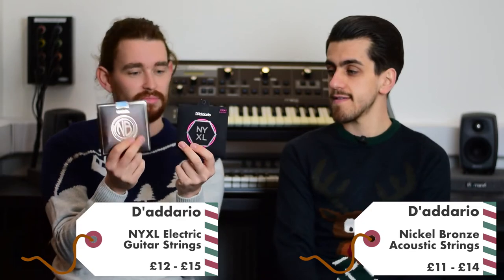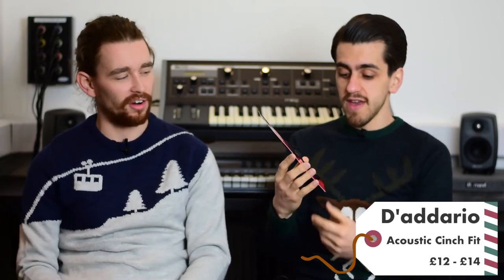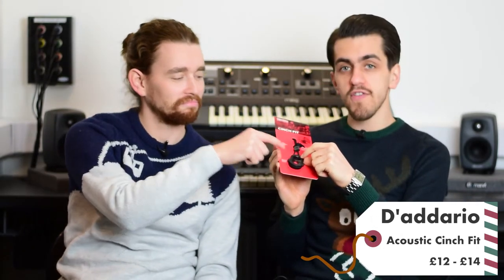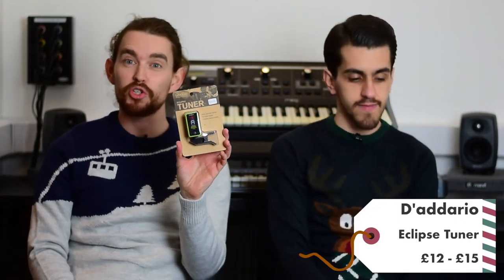Next up is a new product from D'Addario — the acoustic cinch fit strap lock. Sometimes it can be hard to get your strap over the strap pin on the end of a guitar. What this does is you put the string through your strap and it magnetizes over it so it fits perfectly every time without worrying about it falling off. It's magnetic and has little soft cushiony parts to make sure your guitar doesn't get scratched. That's real innovation right there.